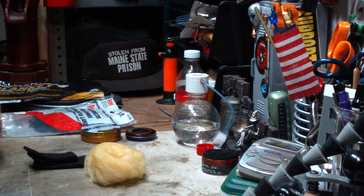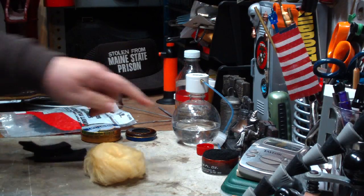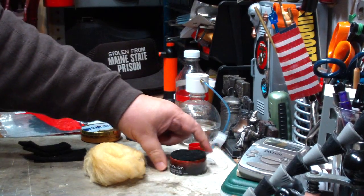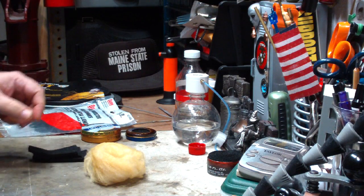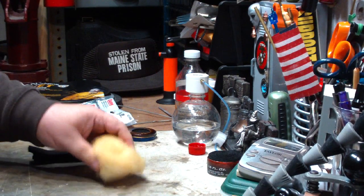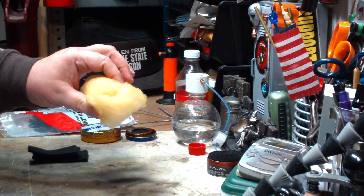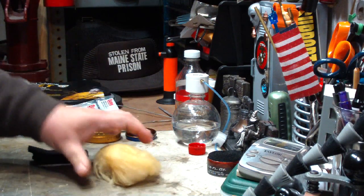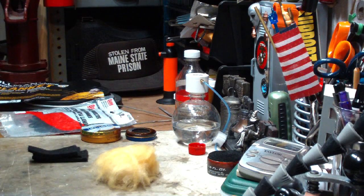Hi, Hiram here. Ever since I've been using carbon felt in burners and things like what I've been doing, I've had people asking me why don't you use cheaper fiberglass insulation? That's what I use in my burners and stuff. A long time ago, that's what I did do.